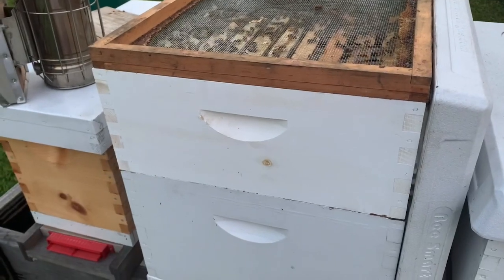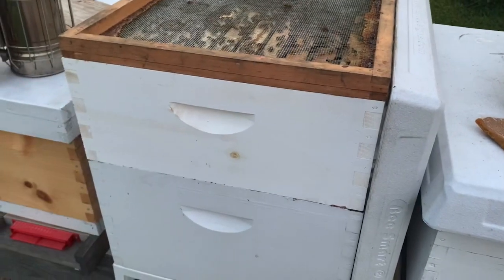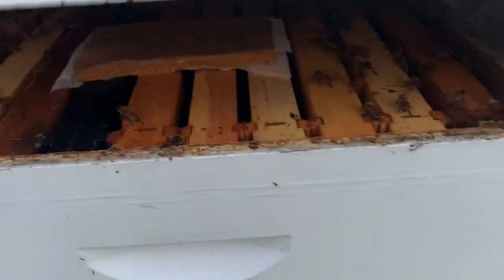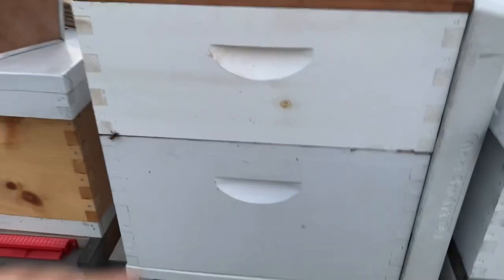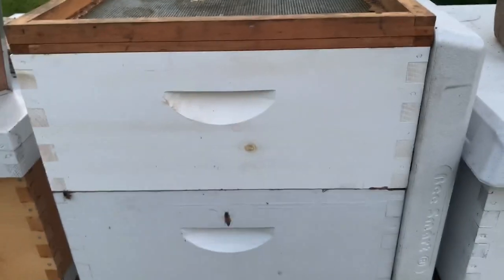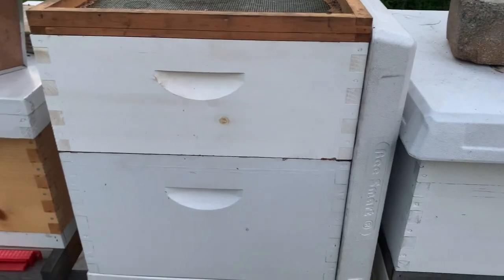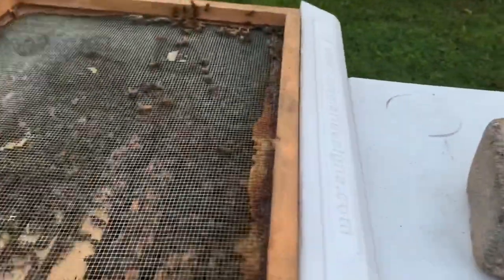Now we've got a colony to the left that still had a remaining super on it — it didn't have a lot of capped honey for us to pull and the colony was fairly light, so we left it on and we'll let them overwinter with that. We're not going to take more than what we need. I'm going to show you how we put the pollen patties between the super — we lift the super up and slide those pollen patties underneath. You can see we put those pollen patties right in the middle, right over the center. The reason we do it even without a queen excluder is to get the pollen as close to the brood nest as possible.